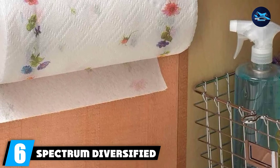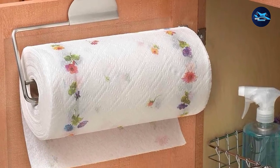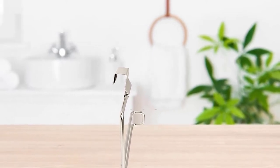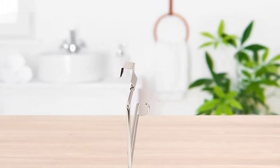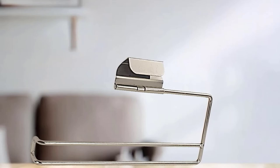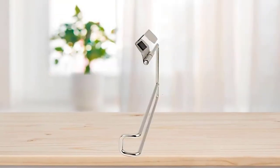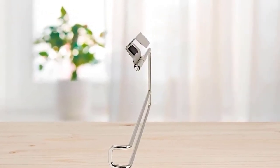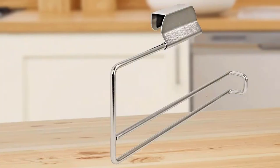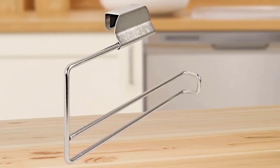The number 6 position is dominated by the Spectrum Diversified Over-the-Drawer / Over-the-Cabinet Paper Towel Holder. If you don't have countertop space and want to skip installation entirely, this is your best bet. You can simply hang it over your standard cabinet door. It features a padded foam backing so you don't damage your door, and the entire holder is made out of sturdy steel. Pulling a sheet off the roll won't open your cabinet door.